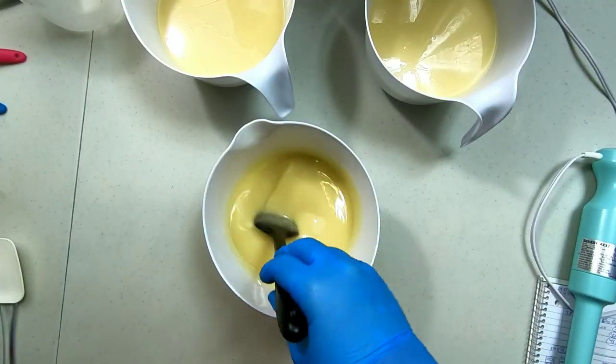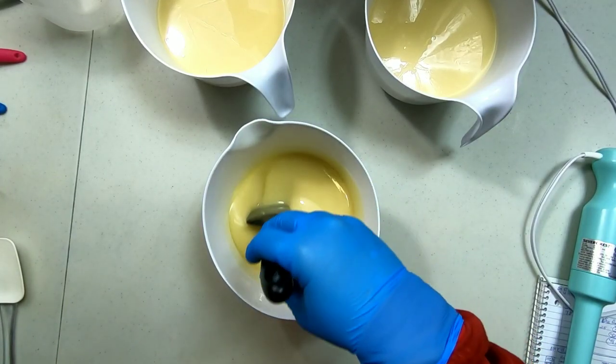Warning! For this soap I am using a fragrance I've never used before. Never use a fragrance in a large batch of soap if it doesn't have soap notes or reviews by people who have used it in soap. This is something I know, you should know, and we should all practice. But I didn't. So I'm going to skip to the bad and the ugly on this one — don't use untested fragrances in large batches of soap.